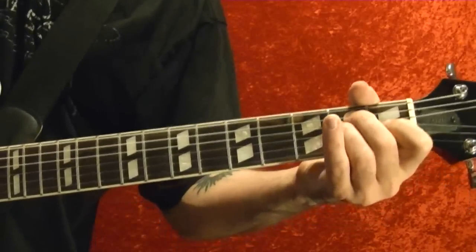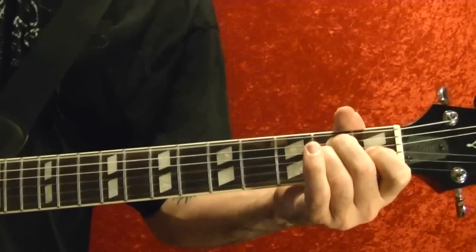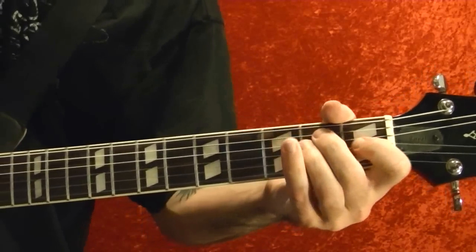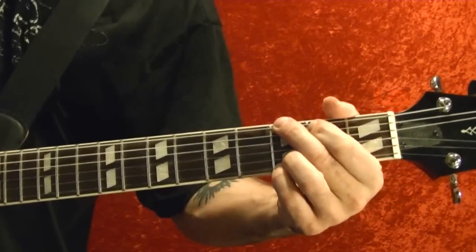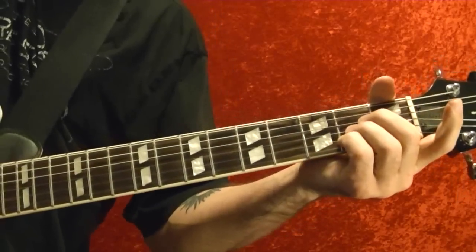E again for eight beats, then E again for four beats, G for four beats, then an A chord just for three beats.